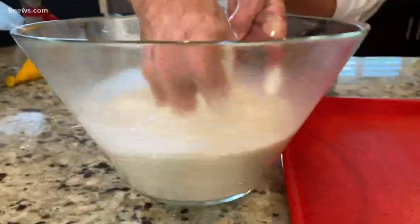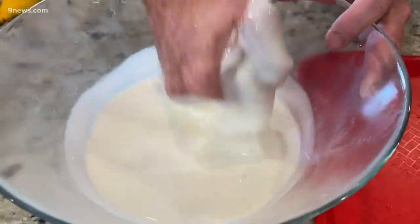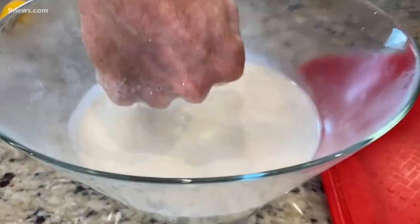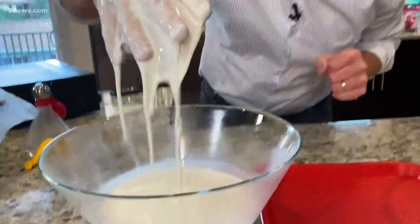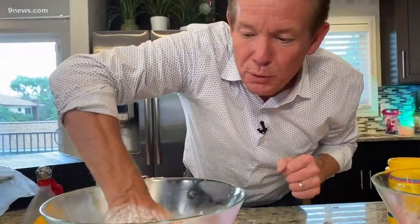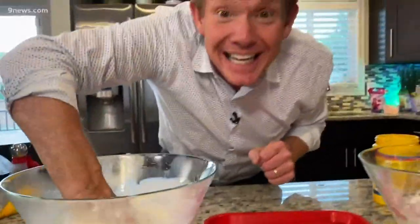Anything worth doing is worth overdoing. That's why I made this giant batch over here — about a box and a half, two boxes of cornstarch. When you punch it like this, it's a solid, and then it turns into a liquid, almost like quicksand. When you put your hands in and pull up quickly, it turns into a solid.